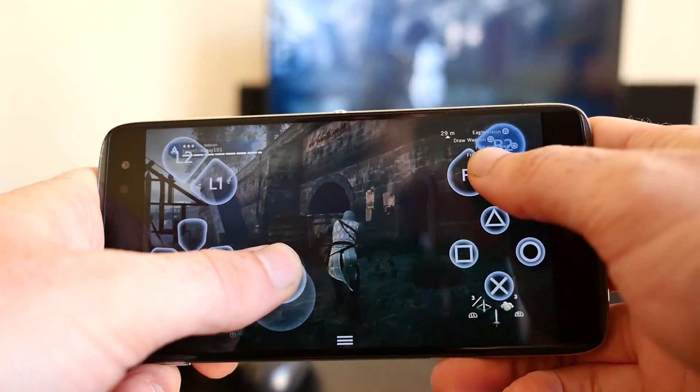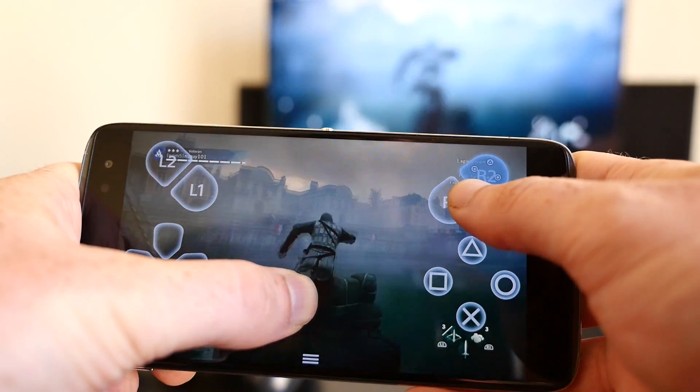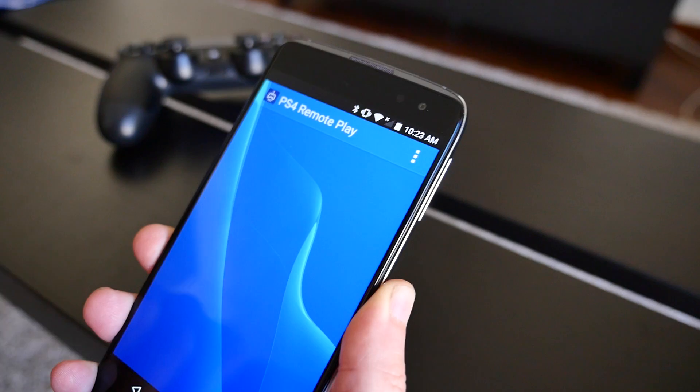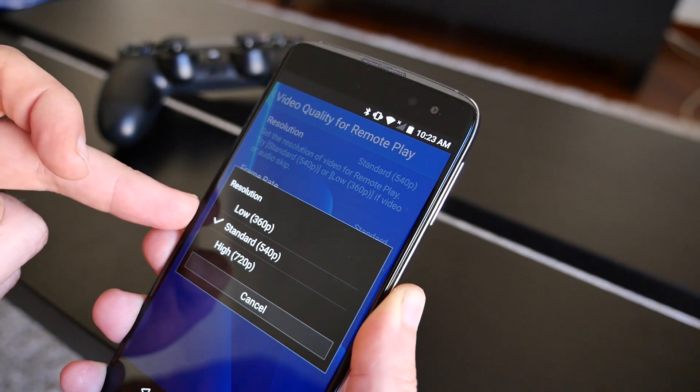Now all you have to do is sit back and enjoy your PS4 games on your Android device. In our experience, the PS4 Remote Play app works really well as long as you have a good Wi-Fi connection. If you do experience lag or dropped frames, we recommend going into the app's settings and reducing the stream quality.